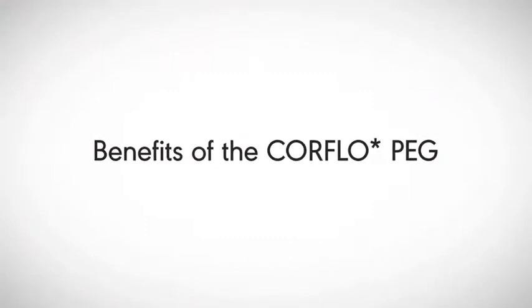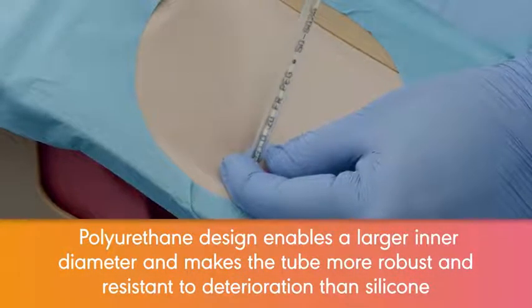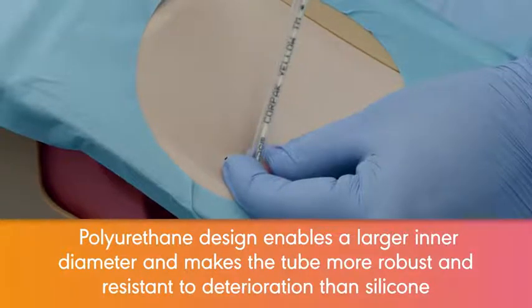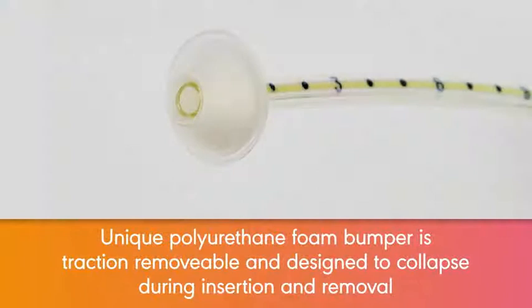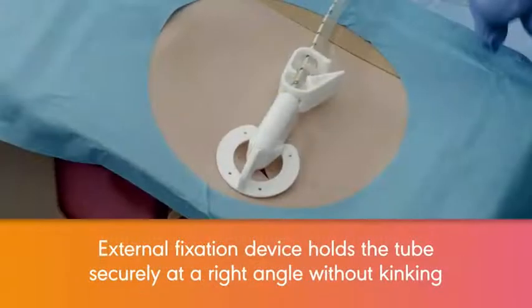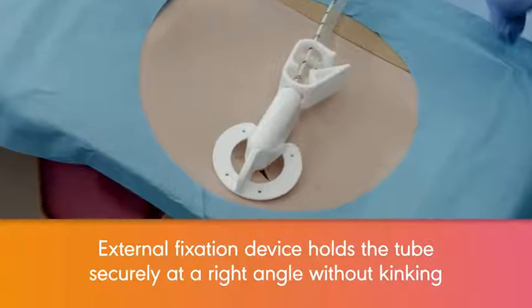The benefits of the CoreFlow Peg are: the polyurethane design enables a larger inner diameter and makes the tube more robust and resistant to deterioration than silicone. The unique polyurethane foam bumper is traction removable and designed to collapse during insertion and removal. The external fixation device holds the tube securely at a right angle without kinking.